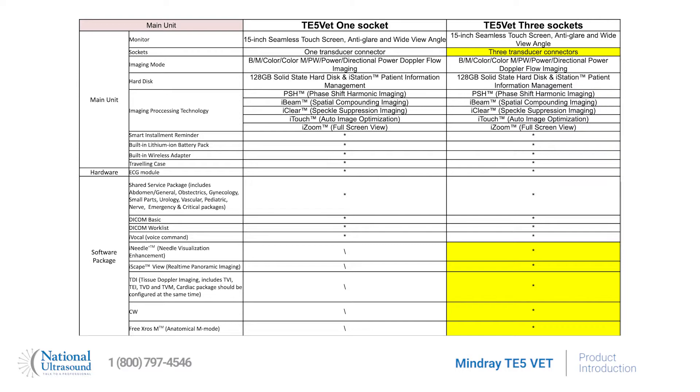The three-probe model now includes continuous wave Doppler, an ECG module, anatomical M-mode, tissue Doppler imaging, panoramic imaging, and needle enhancement software.